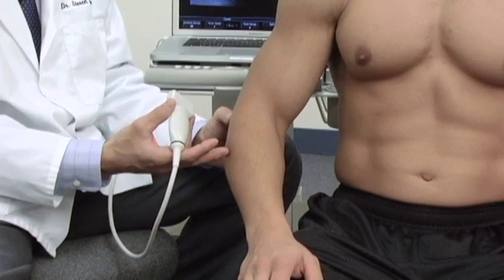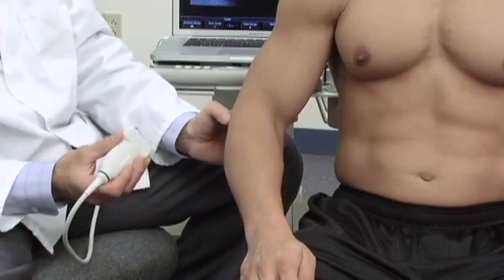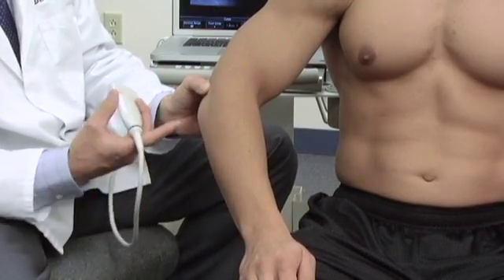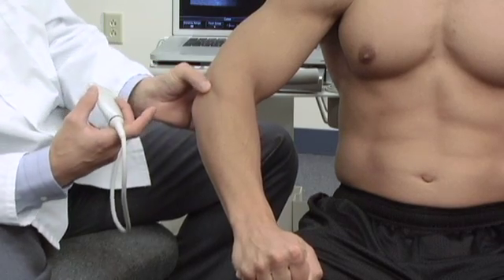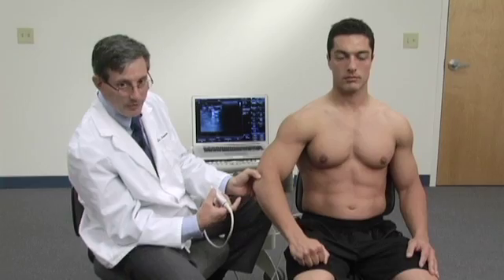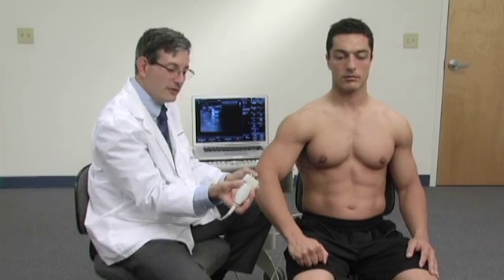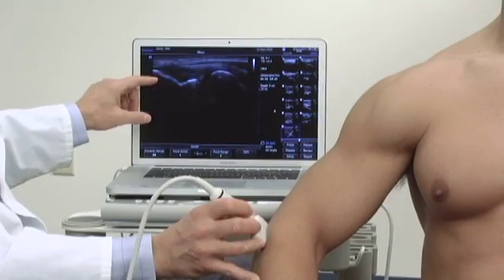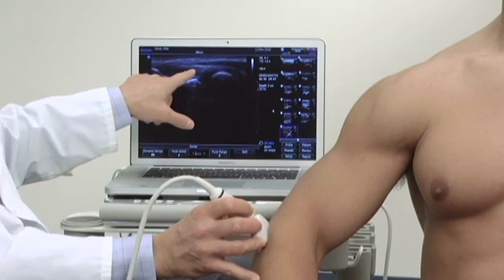We're going to look at the common extensor tendon. To do that, we'll palpate over the lateral epicondyle. We can clearly see — if you would make a fist for me — how the muscles attach into this and form the common extensor tendon. Placing our thumb right where patients usually complain of peak pain, I'm going to place the probe so that the notch is to the proximal aspect of his arm, right over the lateral epicondyle. This is the lateral epicondyle and this is the common extensor tendon.